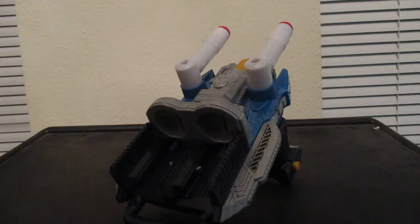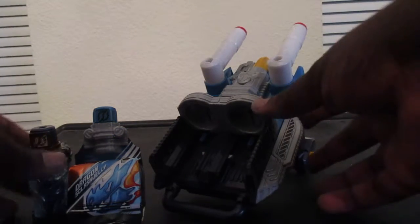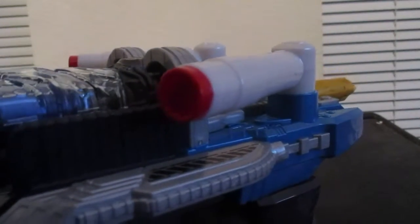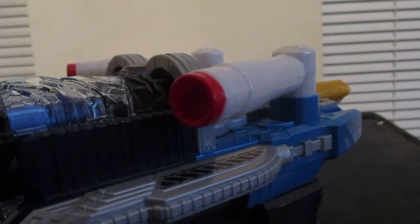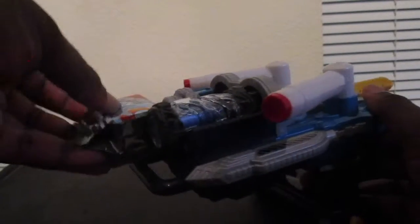Now we'll see what it sounds like when we put in the full bottle and the scratch jelly into the Twin Breaker. Here we go — full bottle first, in attack mode. Now we'll put in the scratch jelly.